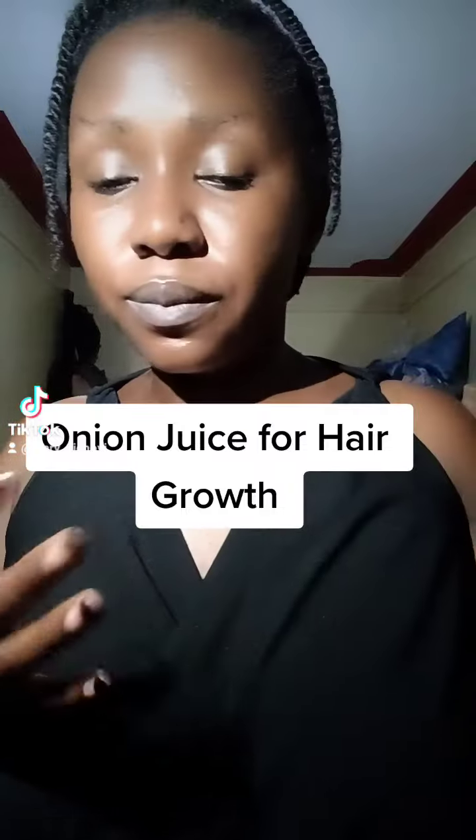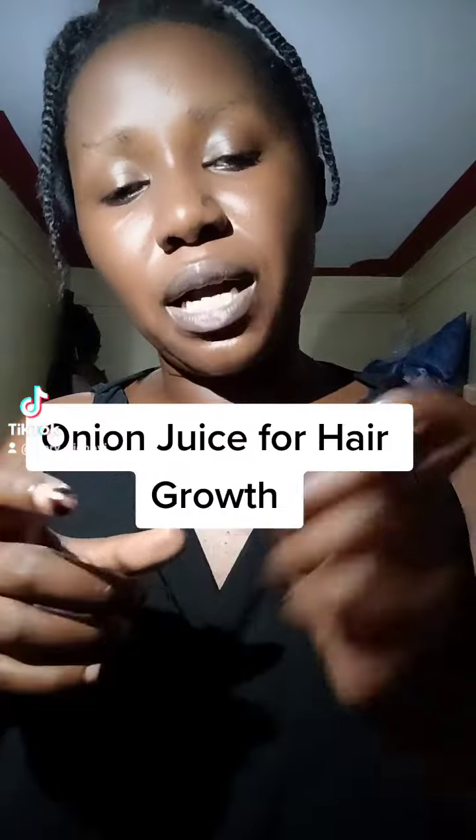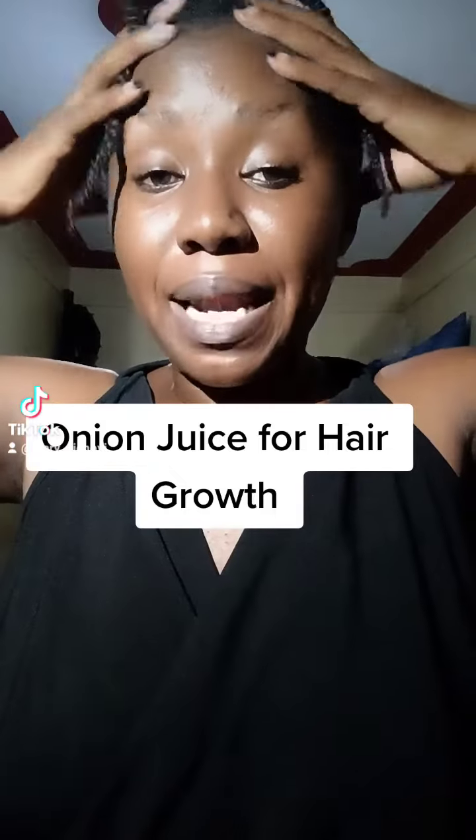Another method is blending, where you just take the onion, cut it into pieces, put it in a blender, add some water to aid in blending, then strain. The onion juice is meant for the scalp, not the hair.